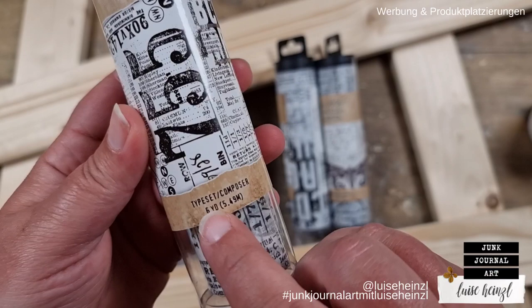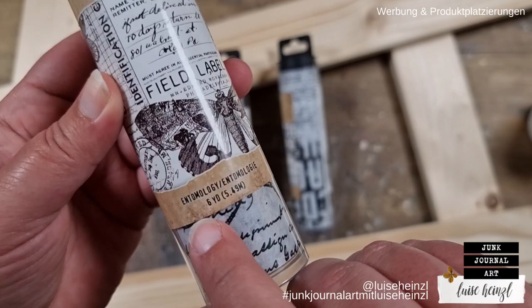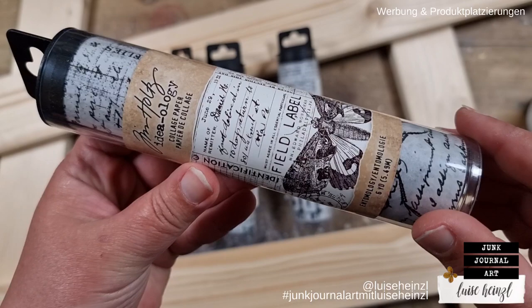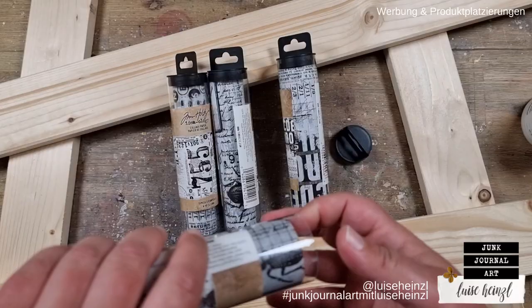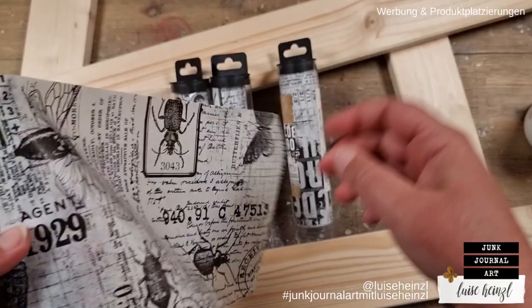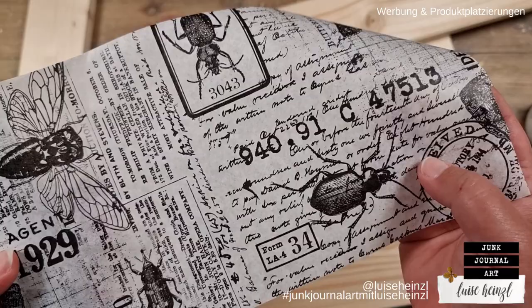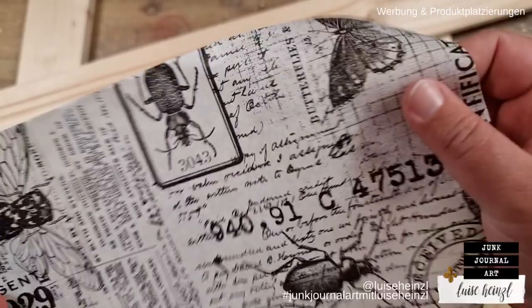I have different patterns here. The first one is called typeset slash composer — it's this one with those numbers on it. And the second design that I have is entomology. Hopefully I'm saying this word right. I will link these down below in the description box if you're interested in having this paper. If you perhaps don't know this paper, this is a really, really thin collage paper with a really, really beautiful pattern on it. It has those images and the script that you perhaps know from the Tim Holtz stamps, so all of these images that are on this paper can also be found in his Stampers Anonymous cling stamp collections.